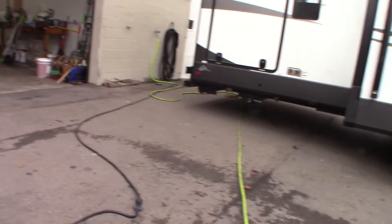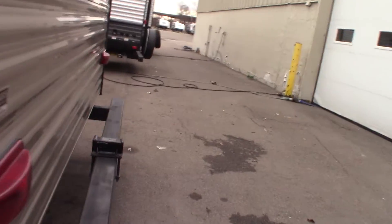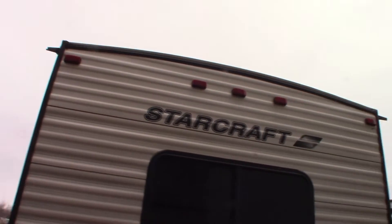You have a retractable power cord, which is a 30-amp cord. And that's cable and satellite through right there. Keep in mind that you should always inspect your roof every 90 days or so.